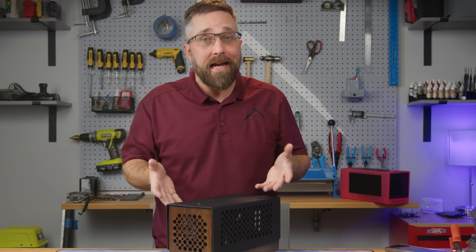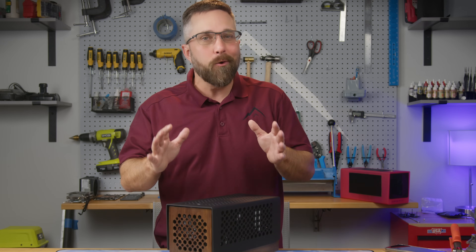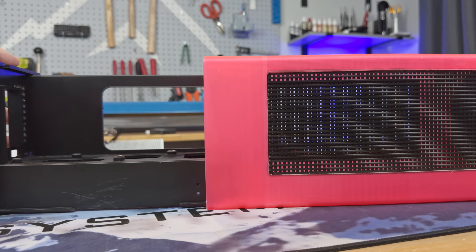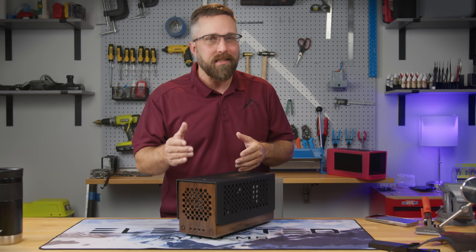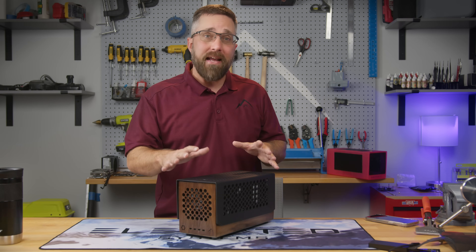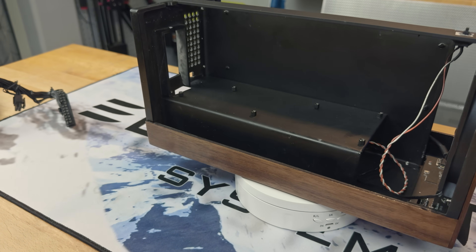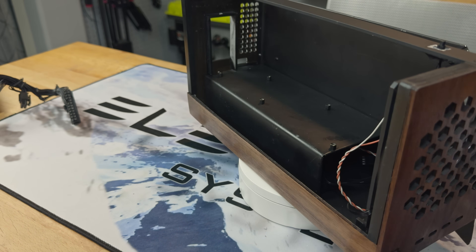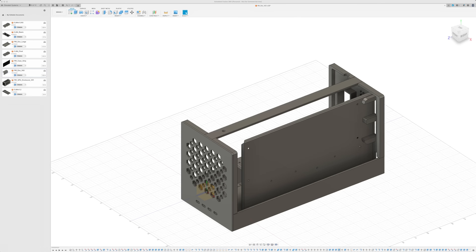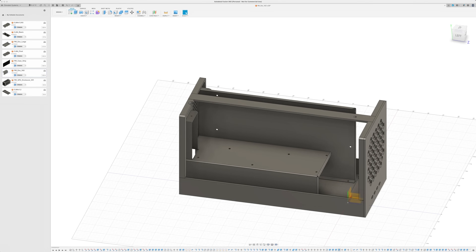The first thing on my to-do list was to redesign the case. After working with the initial 3D printed enclosure I realized there were some changes I wanted to implement. One major adjustment was moving away from the slide-in setup — it proved challenging to access components like the front fan and USB-C PCB. Instead I decided to create the final case in two main components: the actual case, which houses all the components and features a wide open design for easy access and installation, and a simple, well-ventilated top cover. This approach would simplify the build and enhance accessibility and airflow.